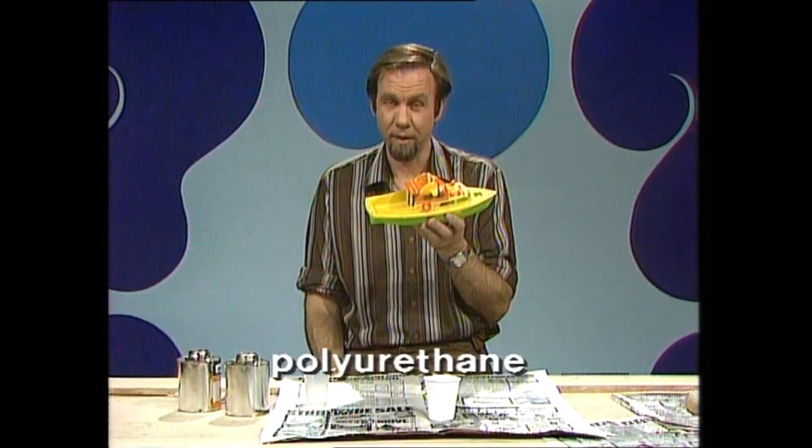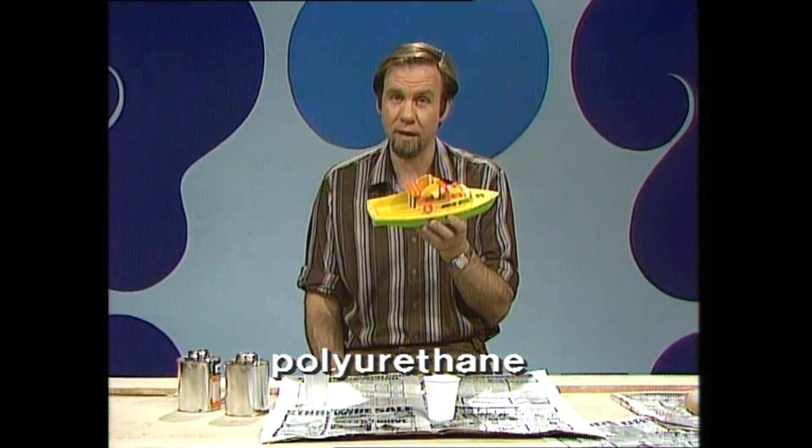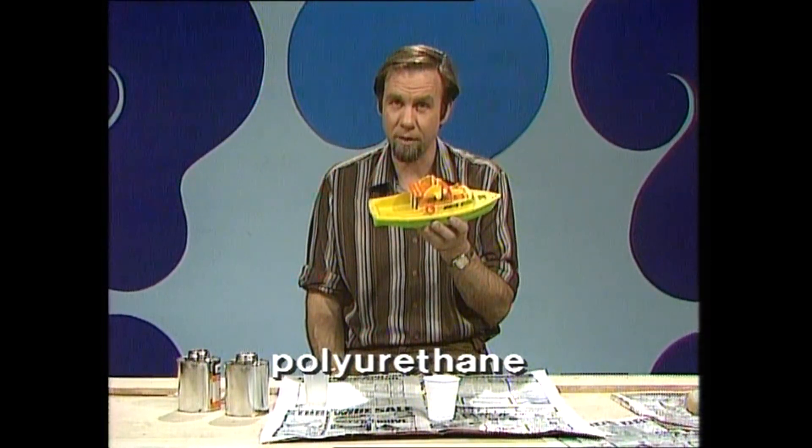It's an interesting stuff called polyurethane foam. And it starts life not as a foam, but as a liquid. You pour the liquid in there, it froths up, then sets hard and fills every space in the chamber. Let's show you how.